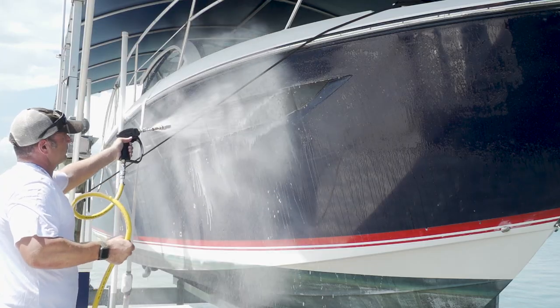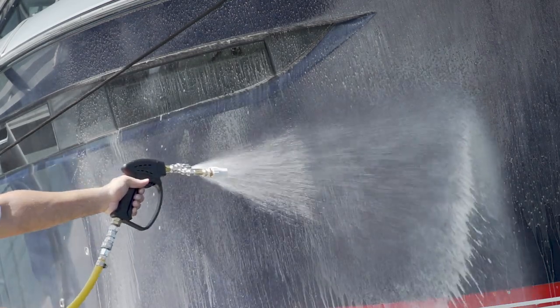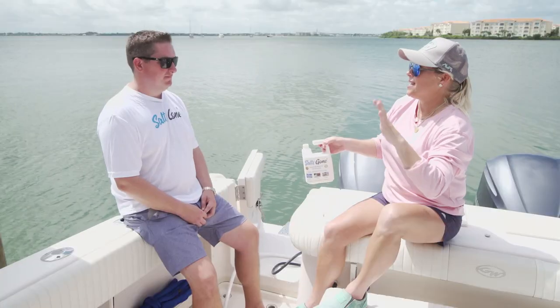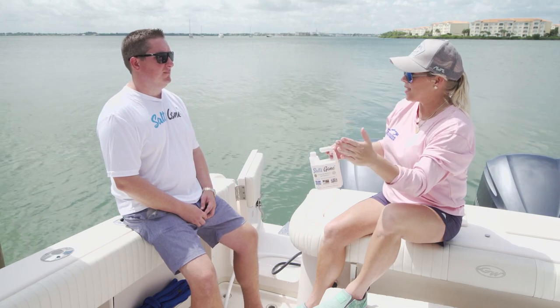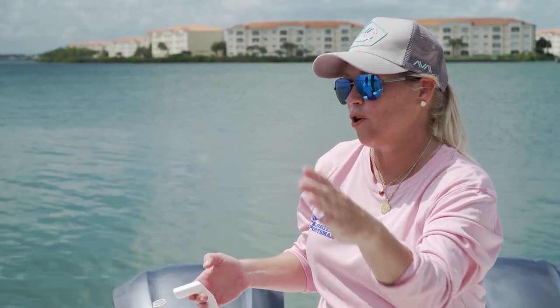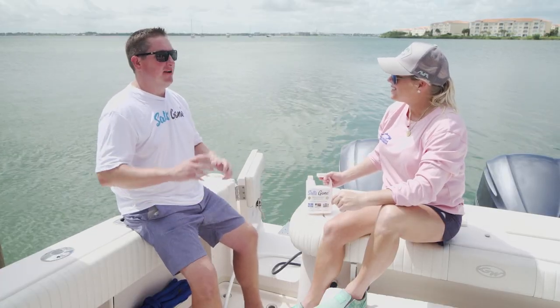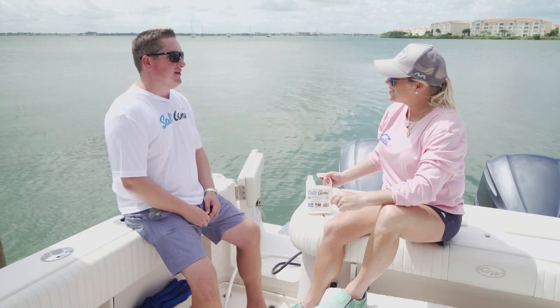Watching the boat get cleaned up — what a time saver with the salt removal. Now there's also another business side to Salts Gone for the home. Ryan is coming in to show us how the product works on your home if you live on the water. We're going to meet Ryan with Salts Gone services up at the front of the house — he's backing in and unloading the truck now.